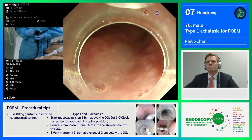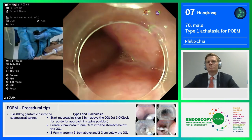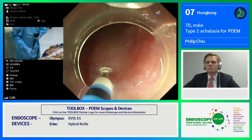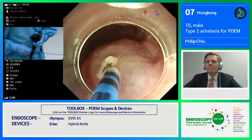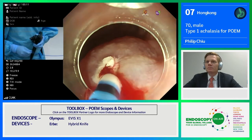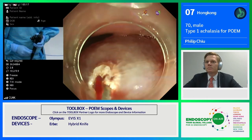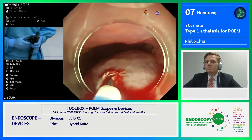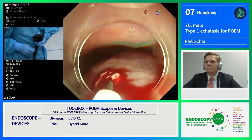I would develop a submucosal tunnel all the way to the gastric cardia from the posterior approach, using the hybrid knife. First I would have to make a mark, and then inject. The first incision should be very careful, so as not to go too deep. This knife is well designed so that we can make a mark in just one step. Then I can enter and with the water jet, I can create the space.